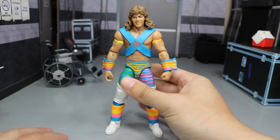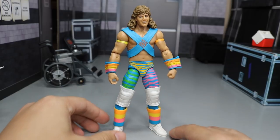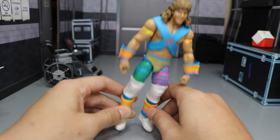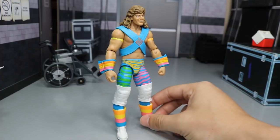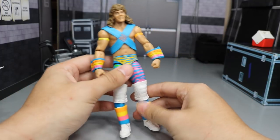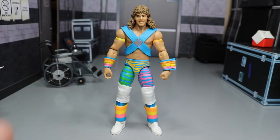I don't have the first version of the Rockers with Marty Jannetty from the Legend Series 2-pack — I wish I did. I love Shawn Michaels, one of my favorites of all time. This figure kind of looks like he was off one of those VHS tapes from the 70s. He's looking absolutely fresh. Maybe when this releases I'll pick up another one and get some custom accessories made — a rainbow warrior setup for the channel.